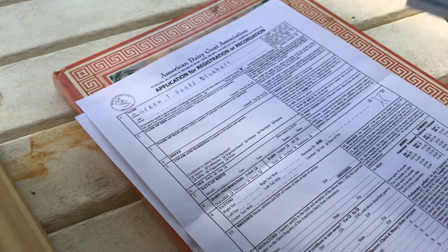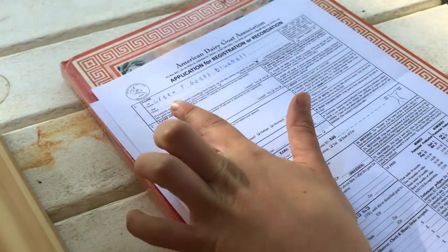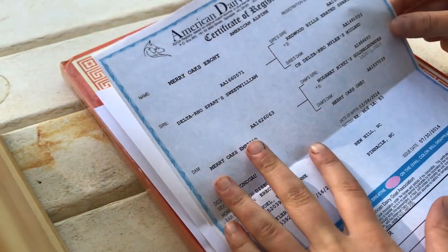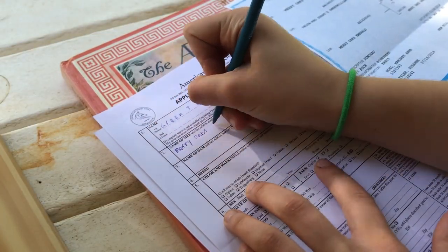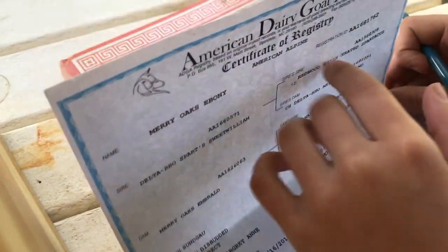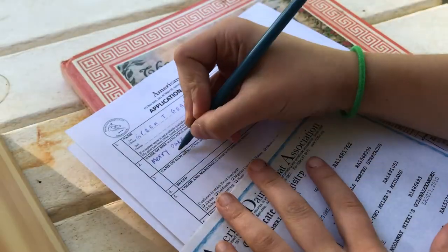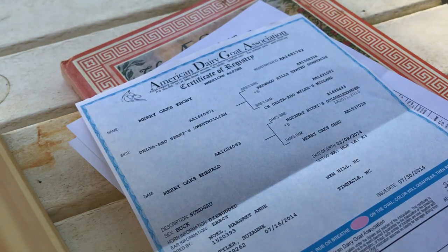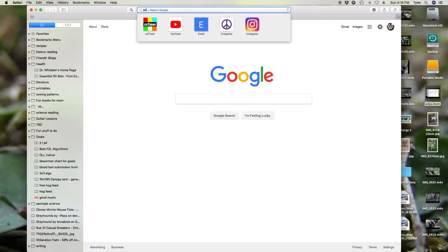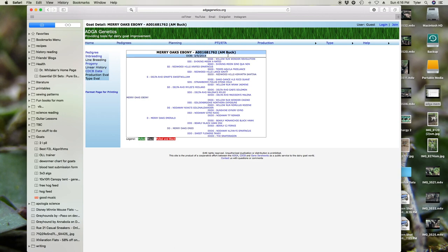Next is the name of the sire and his ADGA number. To find these, you basically just have the sire's papers. Bluebell's sire was Mary Oaks Ebony, so these are his papers. The name goes here, and the registration ID is right here — that's what you put. If you don't have a copy of their papers, you can go on adgagenetics.org, click on pedigrees, enter the name — like Mary Oaks Ebony — and find the registration ID from the pedigree.